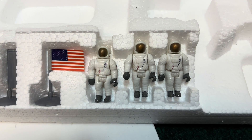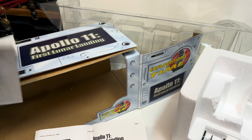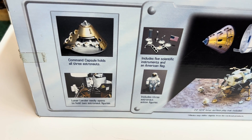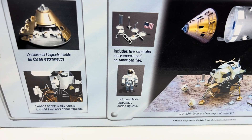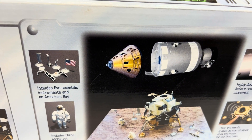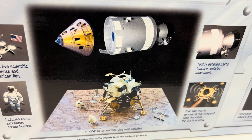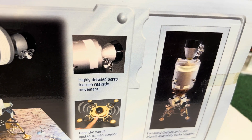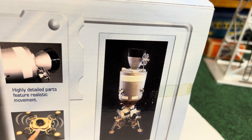You get the flag, you get some 1/48th O scale astronauts — one of those would be Neil Armstrong. Here's the box it comes in. That's a great set. Here's the back of the box: command capsule holds all three astronauts, lunar lander easily opens to hold two astronaut figures, includes five scientific instruments and an American flag, includes three astronaut figures, 24 by 24 lunar surface play mat included, highly detailed parts, features realistic movement, hear the words spoken as man stepped onto the moon for the first time, command capsule and lunar module accurately dock together.